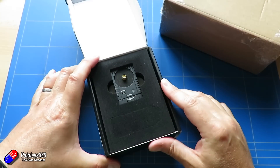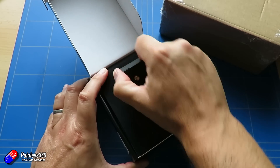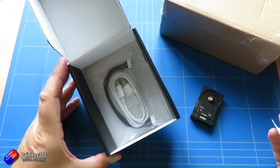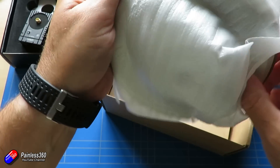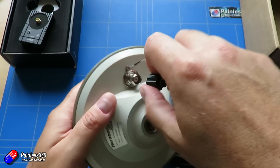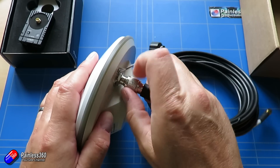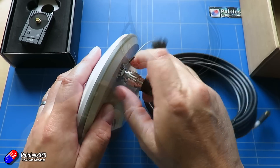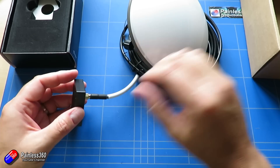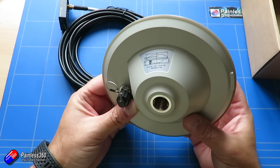The last RTK unit is the HRTK M8P Base, at about $370. This is a unit that would go onto a base station. It has exactly the same kind of box but the antenna connects via a flying lead and has a quarter-inch connector on the bottom that you can use to stick it on top of a pole. I may use the Rover Lite in a project I'm about to start with the Durandal, but if you're looking for much more accurate GPS without paying thousands, this new range from Holybro will definitely give you an option.